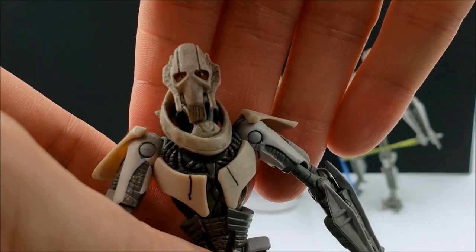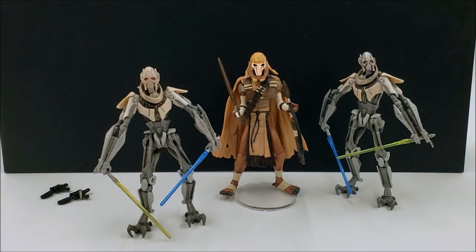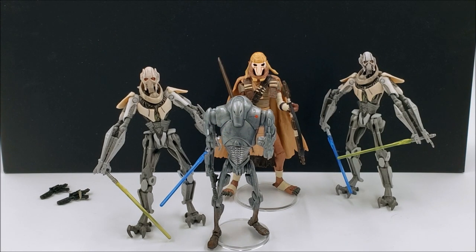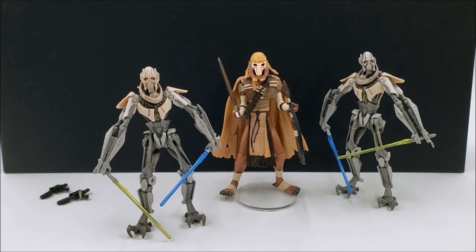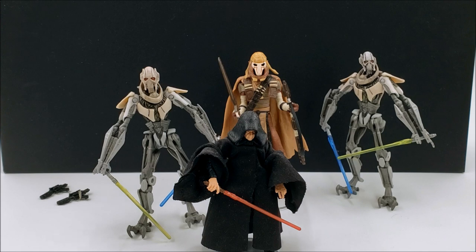This General Grievous is much more proportional to his height. I'll just include a Super Battle Droid here — as you can see there's a huge difference between the two, and the Super Battle Droid is not exactly a short action figure. I'll bring out Palpatine as well — huge difference.